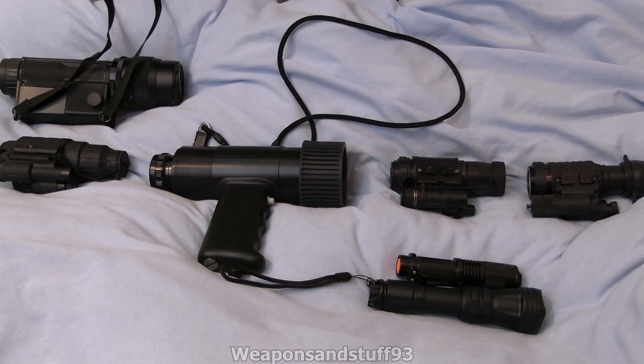Hello, so in this video what I want to do is demonstrate, as best I can on camera — which is always a bit difficult — the differences between Gen 1, Gen 1+, Gen 2, Gen 2+, and Gen 3 night vision.